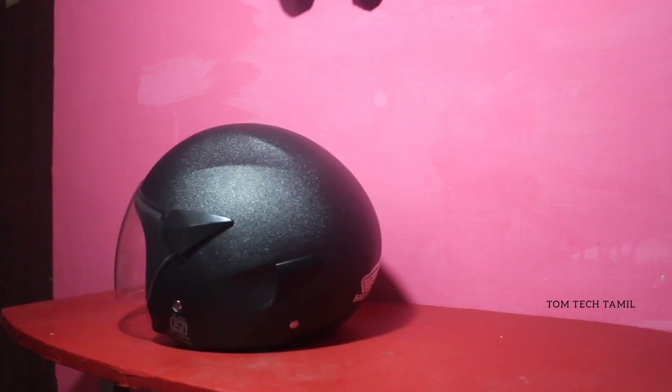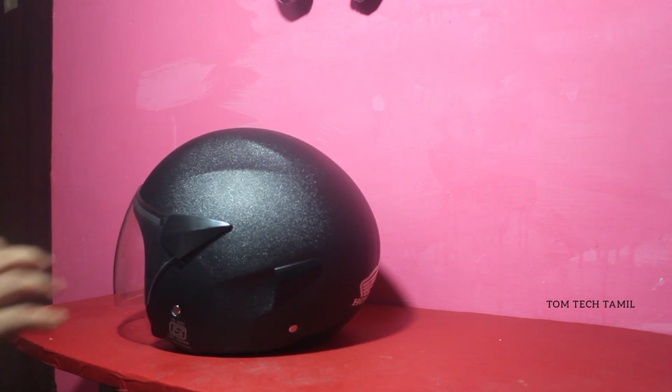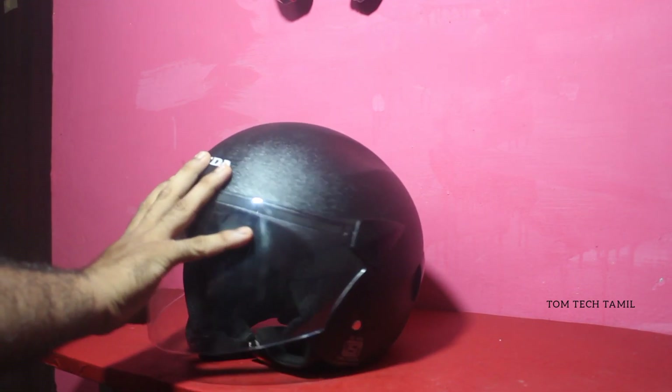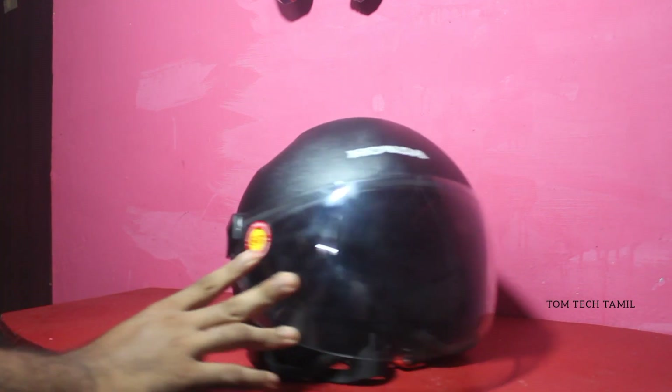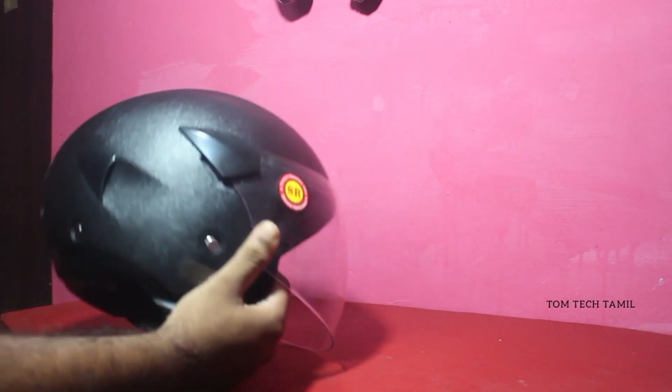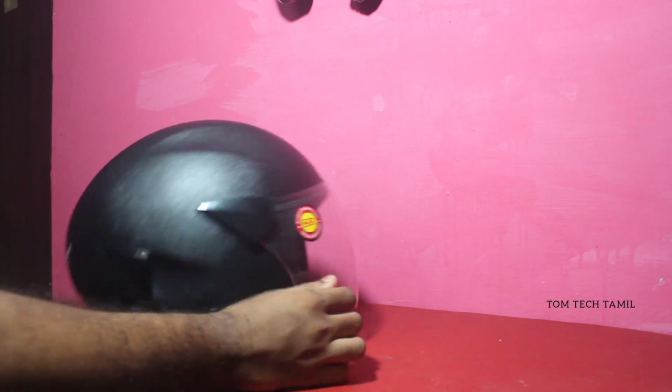If you look at the front, there is a brand that has a scratch-resistant logo on the front. This is a matte finish and a nice helmet.